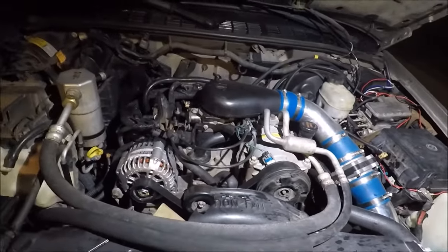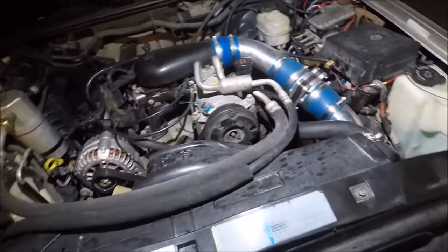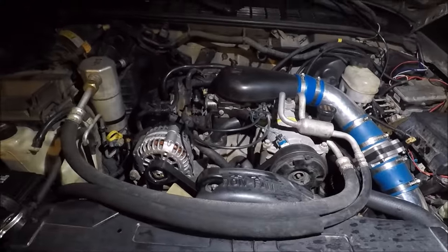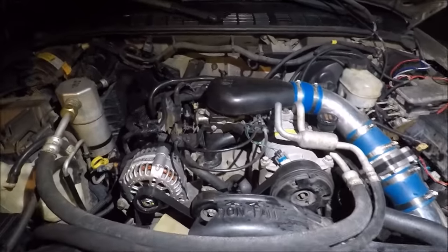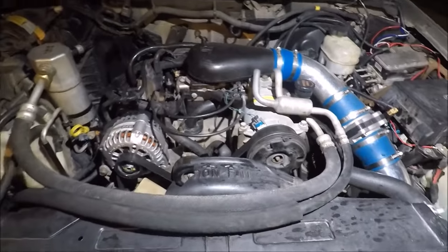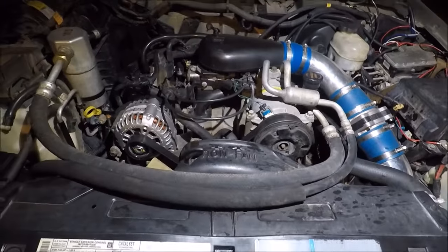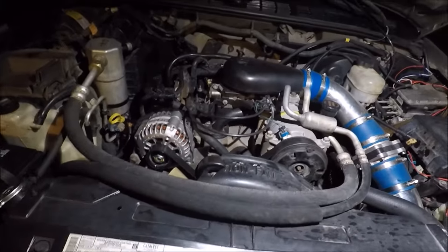Pretty much a very simple engine derived from the 350 small block. They took the small block Chevy, cut cylinders one and six off, slapped the block together, and boom — that's how the 4.3 was born. This is a throttle body injected 4.3, the L35 RPO code, which is the 200 horsepower rated one and 260 foot-pounds of torque.